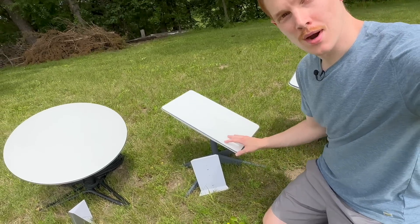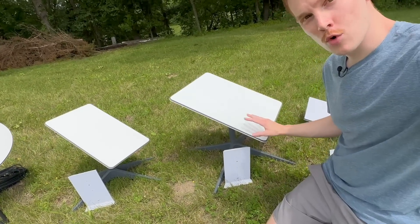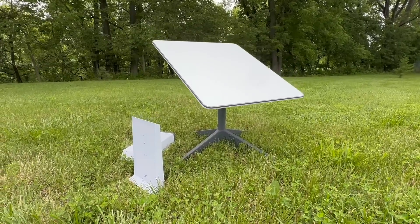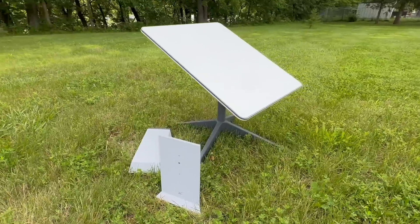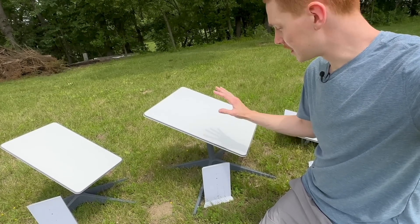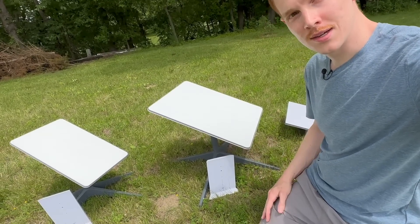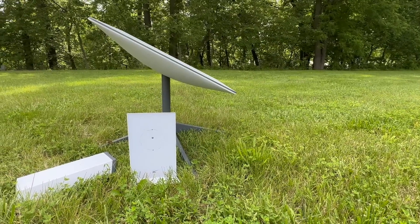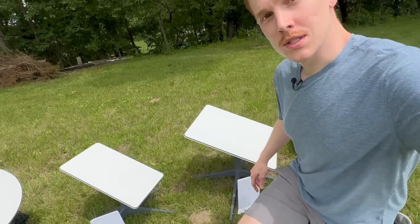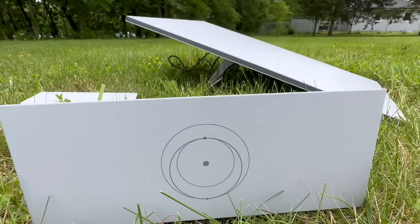The Gen 2 standard actuated also had those weird proprietary cables and was motorized. Moving on to what I consider part of Gen 2 — the high performance dish. There are two versions: this one called simply 'high performance,' which has motors and a mast, and an identical antenna version without motors called the flat high performance. I'm not testing the flat high performance separately since it's the same antenna — this dish will represent the entire high performance family. It came with the standard Gen 2 Wi-Fi 5 router, and at $2,500 was the most expensive, targeting business and maritime customers.